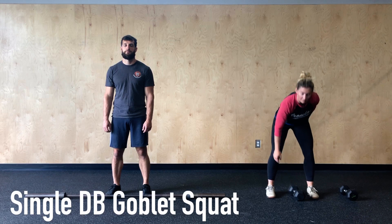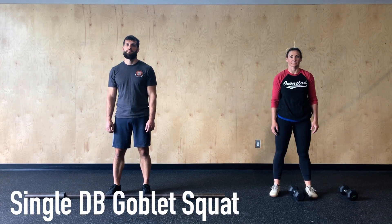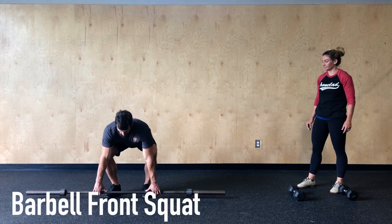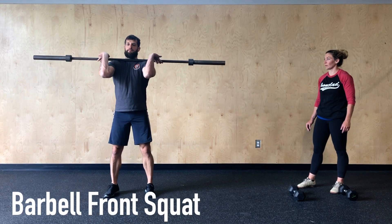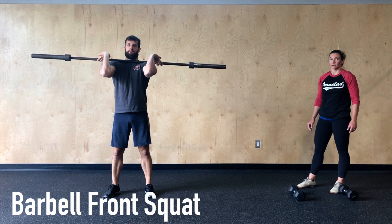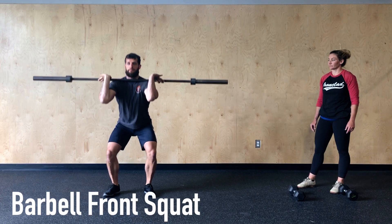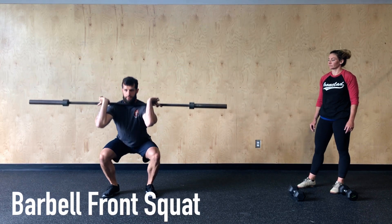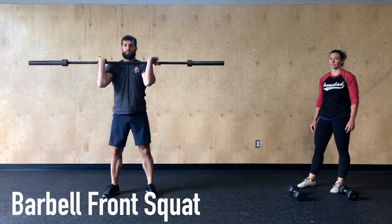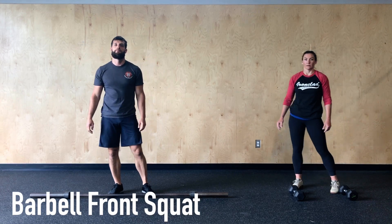Remember for the goblet squat single dumbbell version we're adding two higher rep rounds at the beginning, so we're changing the rep scheme slightly. If we're using a barbell today Keith's going to show us the front squat — we want the weight on that bar to be light, something that we can complete those higher rep rounds in one to two sets at the most. Keith has his elbows up nice and high, and as he initiates that squat with hips back we're trying to keep those elbows up to help keep our chest up through that full range of motion. With a barbell we're going back to the original rep scheme, the same as the double dumbbell version.